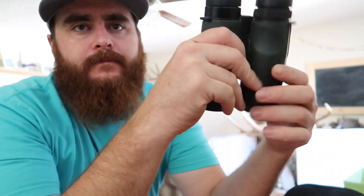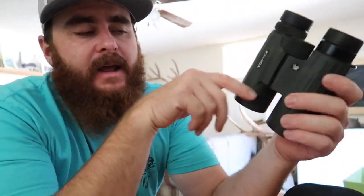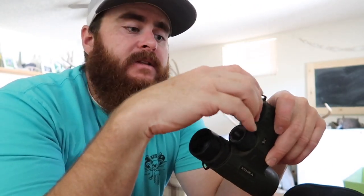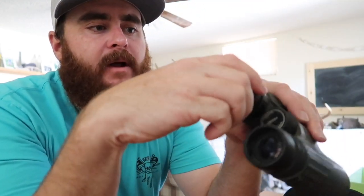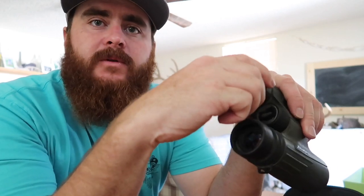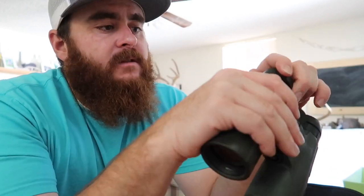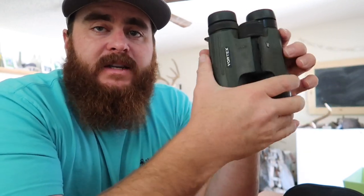I have these binoculars here — they're the Viper HD 10x42s. I have run and beat these binoculars for almost five years, and in all that time the only thing that's gone wrong with them is this eye cup right here, this twist-up eye cup. The rubber's come loose and the threads are kind of stripped where it doesn't want to go up and down. That's just from probably neglect on my part, but the Vortex VIP warranty covers all that stuff.